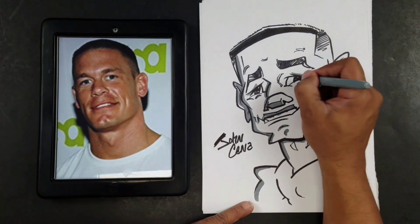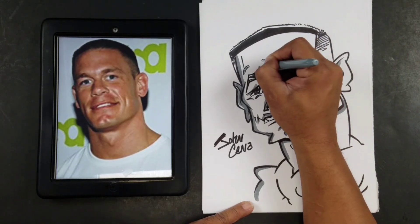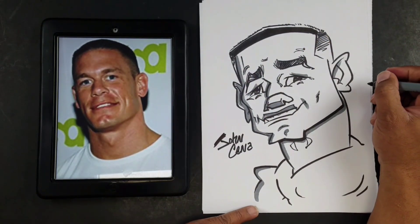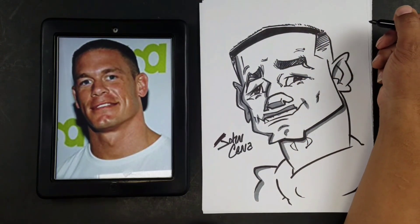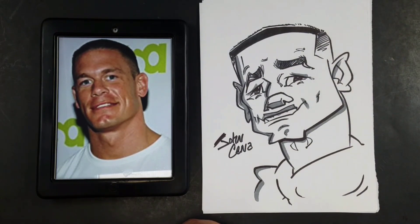And there you have it guys — that's our quick cartoon drawing of Mr. John Cena. Hopefully you enjoyed our video tutorial. We'll be posting more videos and tutorials soon. If you'd like to have your favorite celebrity or individual cartooned and featured on one of our videos, don't hesitate to leave us a message in the comment section. Thanks again for watching, thank you for your support of the channel, and y'all have a great day — and don't forget to tip your waitress!